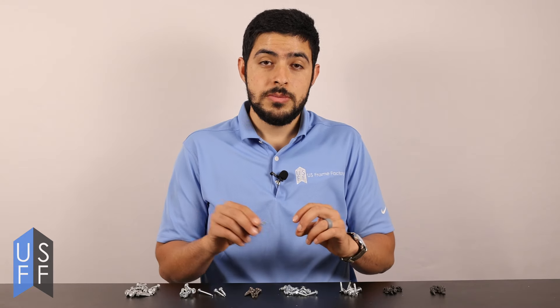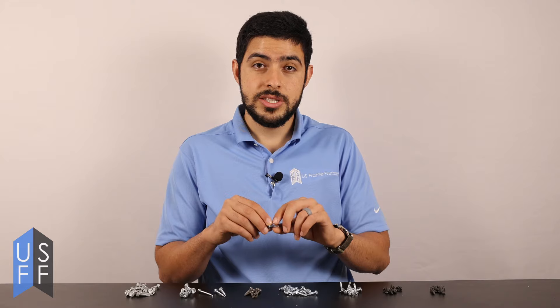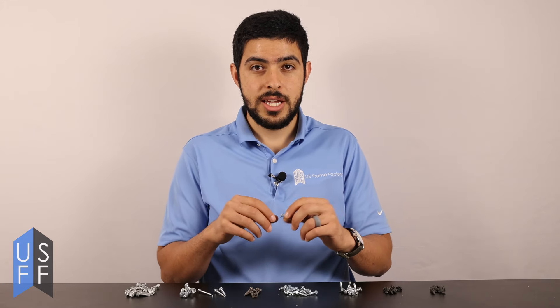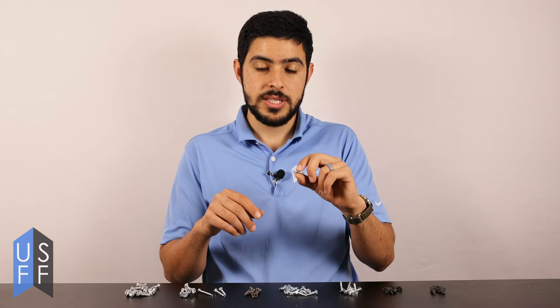Framing screws are really important because they tie the building together. If they're improperly installed or not enough are installed per engineer specifications, then you won't have the correct strength holding the building together. This can result in problems like screws shearing or being pulled out because there's just not enough of them to hold the parts together.